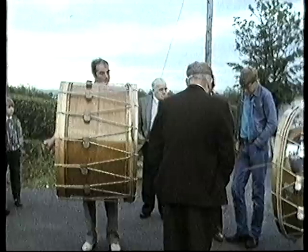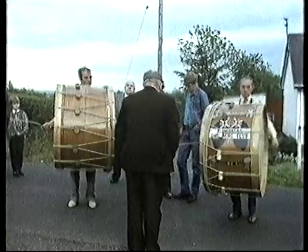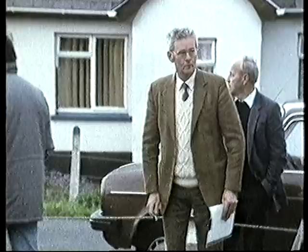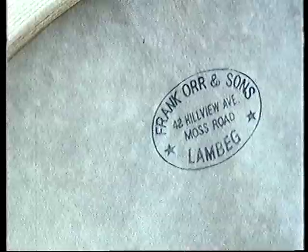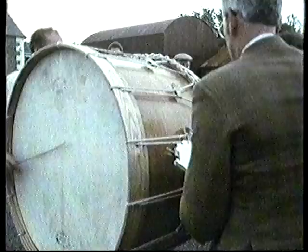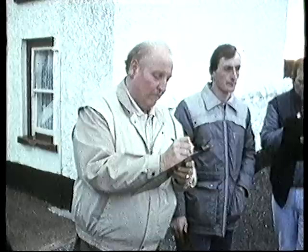The drummers are in their element — virtuosi of single time, double time, triple time, rolls, breaks, syncopations. There's a ring of experts around the contestants, but whatever they think, they keep their opinions to themselves. The judges make their marks, adjudicating on the quality of the drum and the skill of the drummer.